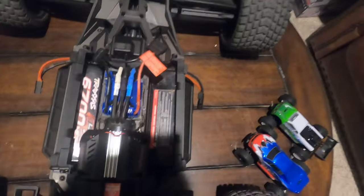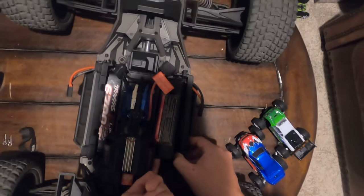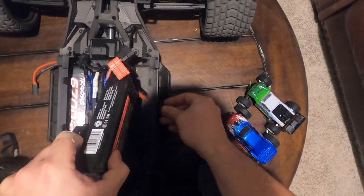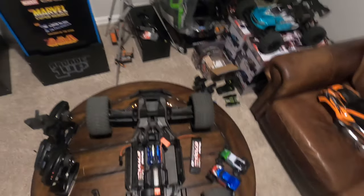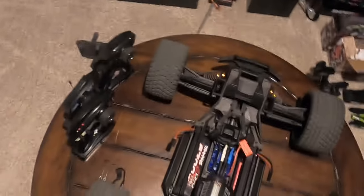Just to show you quickly - say you're done running the truck and you're ready to remove the batteries. It's real easy: start at the bottom of the battery and just raise up. Take your time, you don't want to tear or damage your connector. Just take it out like so. It's not that hard once you get used to it - it is kind of tedious in the beginning, but running your batteries this way is a whole lot safer in my opinion.